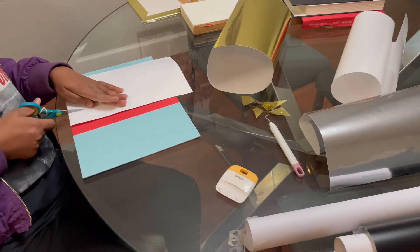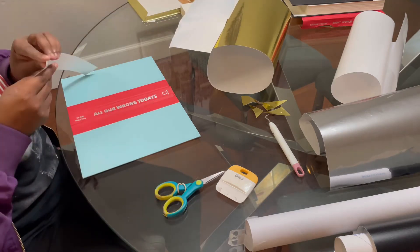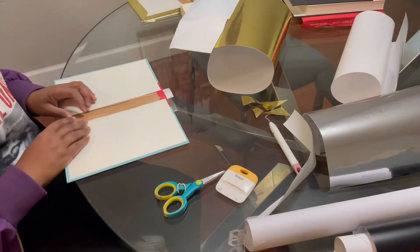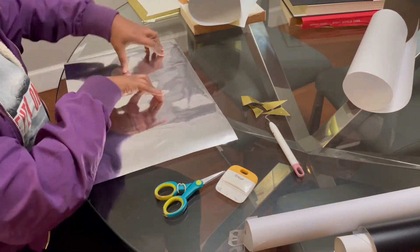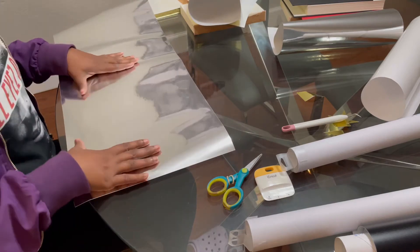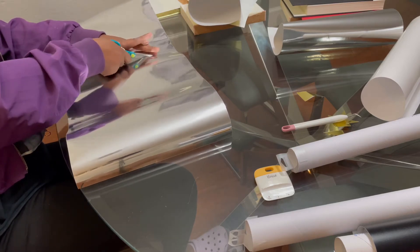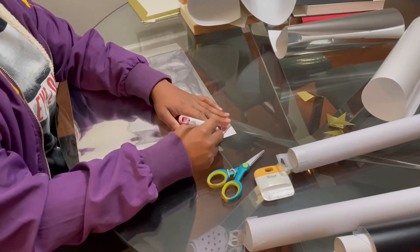I pretty much do the same thing for the next book — just measure the spine, cut off the paper and put it on the spine. I decided to get another piece of that silver foil because the first one was kind of scratchy. You're going to notice if you buy this foil, it gets scratched up very easily, so I just used another piece. I'm pretty much doing the same thing I did with the first book — measuring it out, same process — just demonstrating it again so you can get the gist of it.